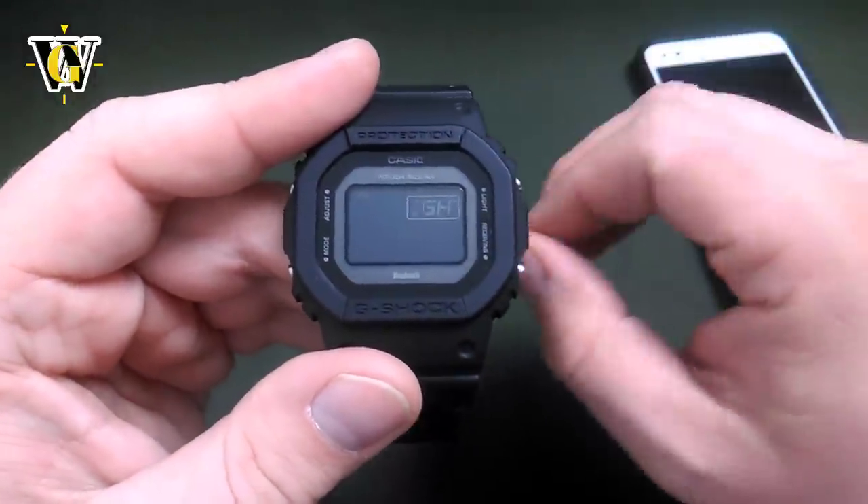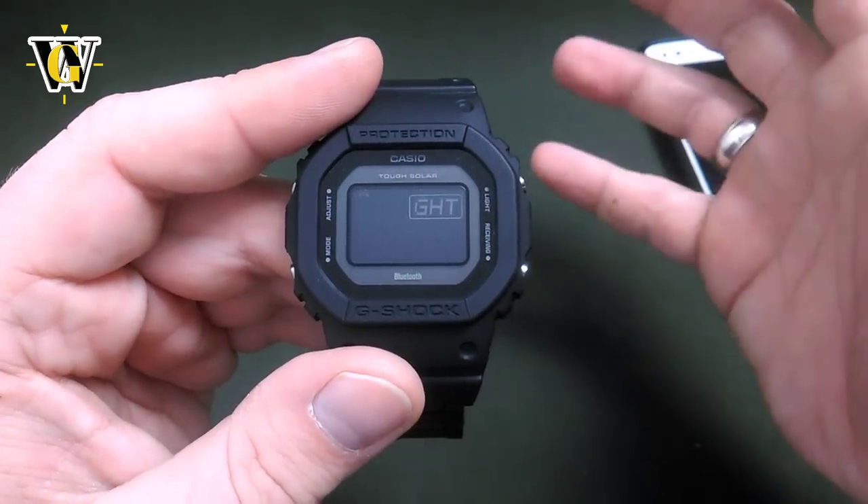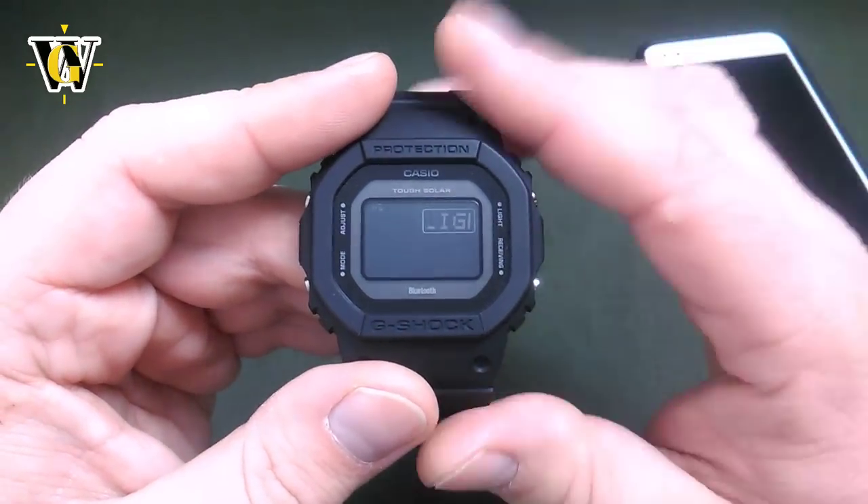Pressing mode again asks for the light duration: 2 seconds or 4 seconds. Since this one has that cool fade in/fade out effect, I advise you to keep it at 4 because it looks cooler and gives you more time to read the time.